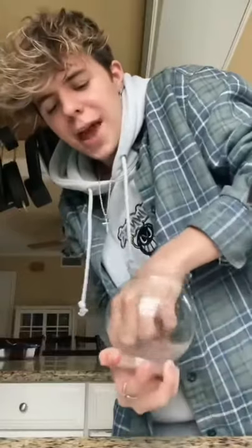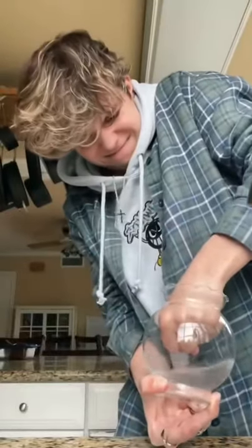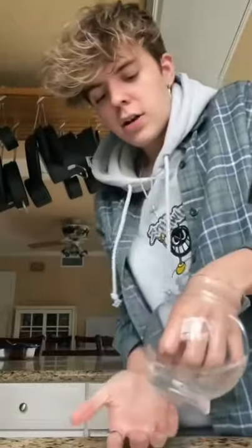Mom, can you help me? I got my hands stuck in this fishbowl. How on earth did you get your hands stuck in the fishbowl? I don't know. Can you help me get it out though?